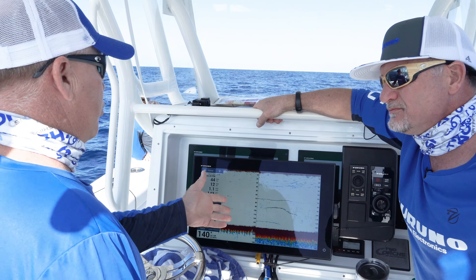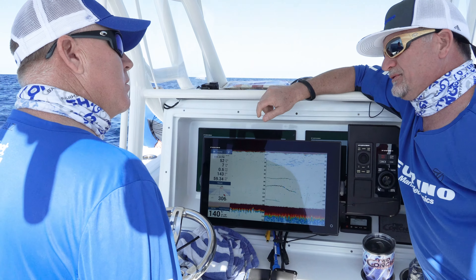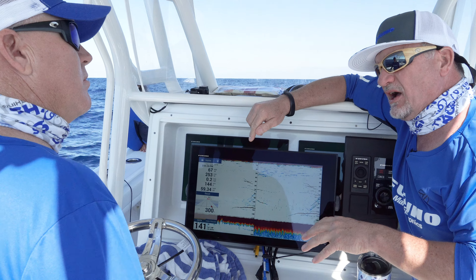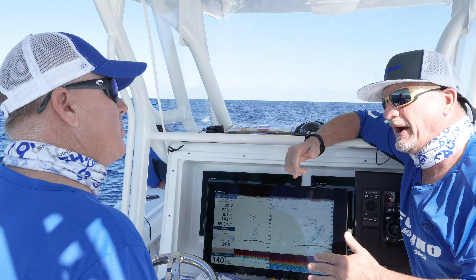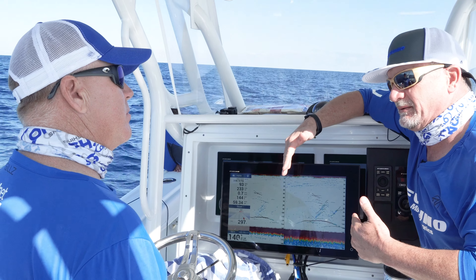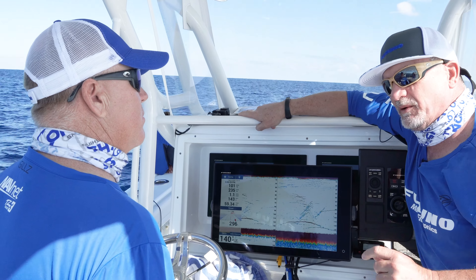So Eric, we're looking at the True Echo Chirp in the new TZT3 unit. How does the AccuFish feature work? The AccuFish feature is designed to show you the length of the fish that you're over. The way it works is the fish has to pass through both the high frequency beam and the low frequency beam. Certain transducers have a narrow beam high frequency and a wide beam low frequency. When the fish passes through both beams, we do a comparison analysis against our circuitry in both beams and calculate the fish size. If it only hits one beam, it won't give you a number.